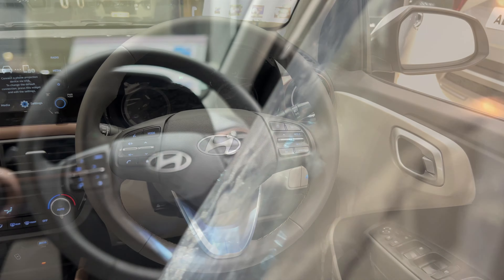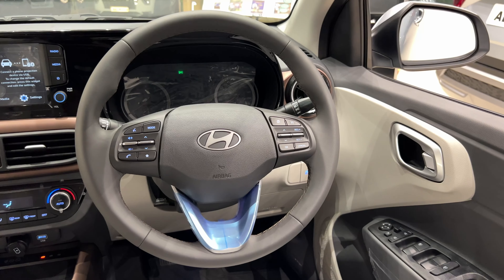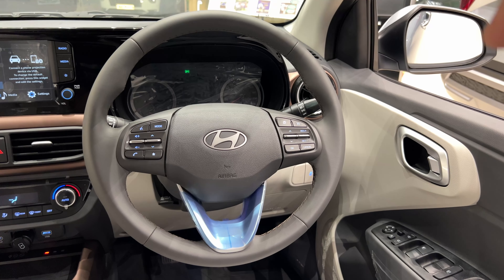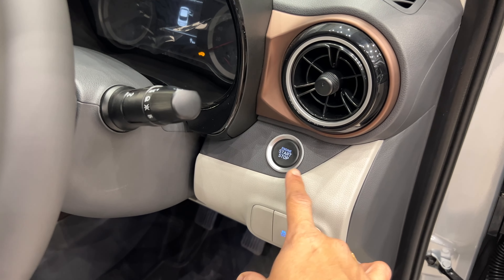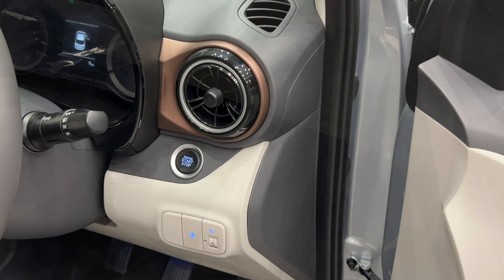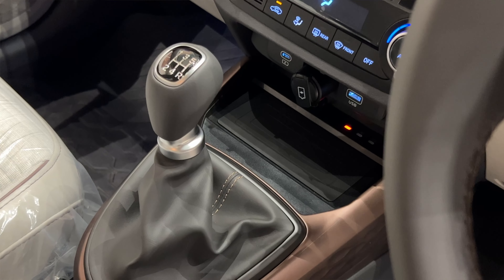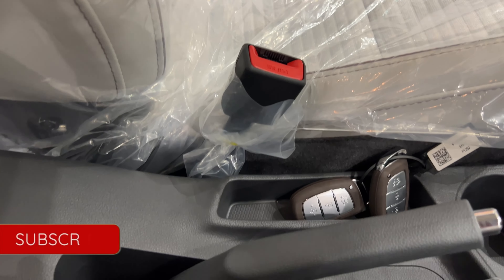We have a full leather-wrapped steering wheel with Hyundai branding, audio and call controls, and cruise control on the side. We also have an engine start-stop button and a headlight leveling switch. The gear area includes wireless charging, two cup holders, and some key storage elements.